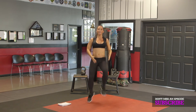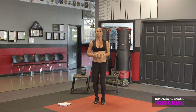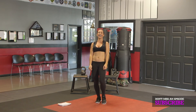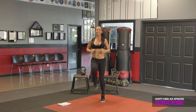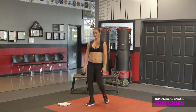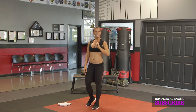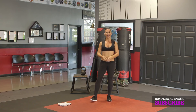Ten by tens: ten high knees — one, two, three, four, five, six, seven, eight, nine, ten — then ten inside feet — one, two, three, four, five, six, seven, eight, nine, ten. I was trying to get away with being lazy. Don't be lazy. If I can do it, you can do it. Get as many reps in as you can per round. Let's go.